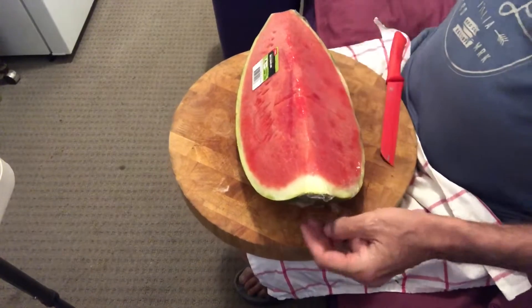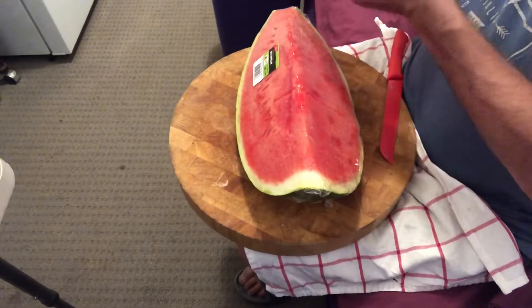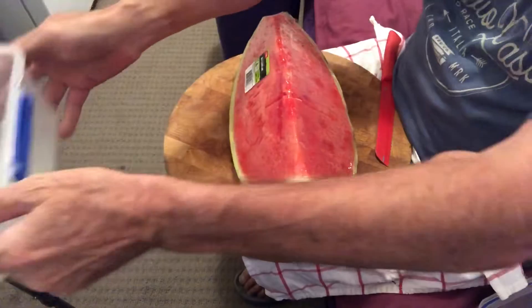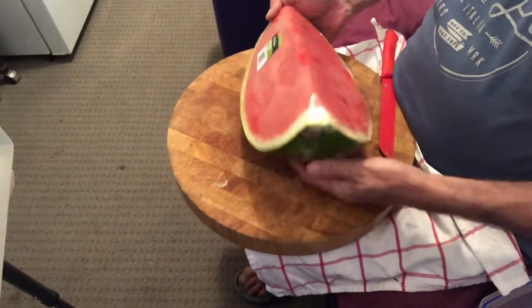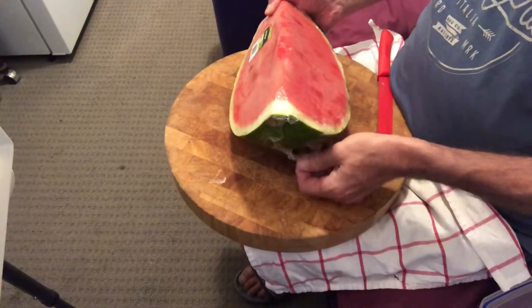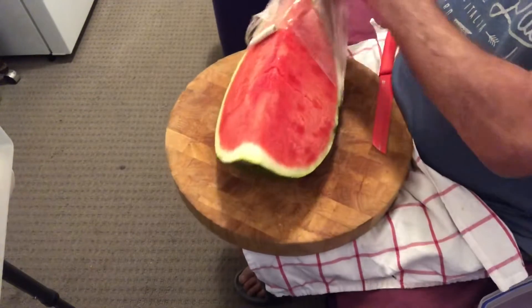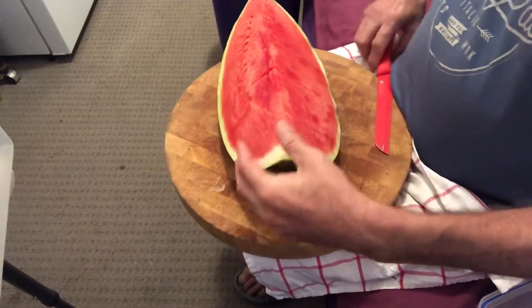Okay, operation watermelon. I'm going to put most of the watermelon in here when I'm finished, but I'll probably have to eat some because it won't fit, which is okay. Beautiful watermelons this time of the year.